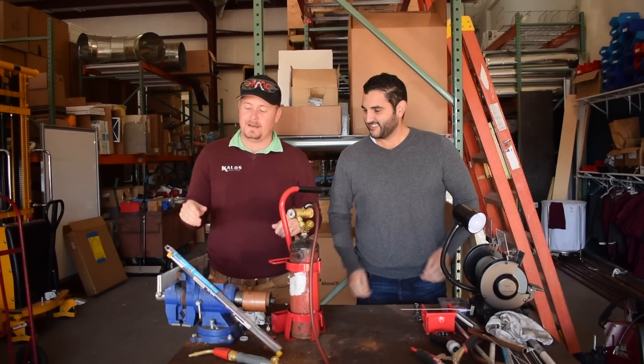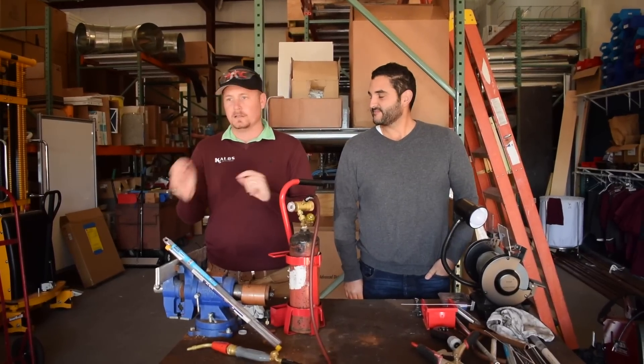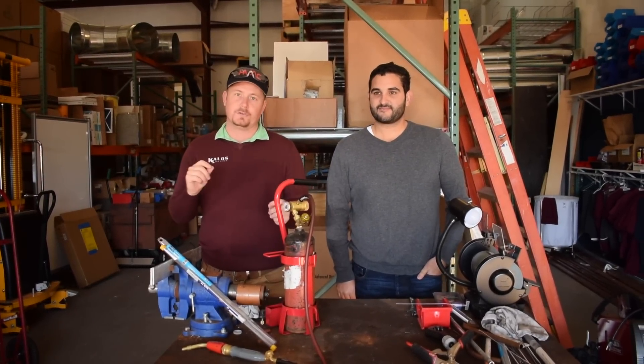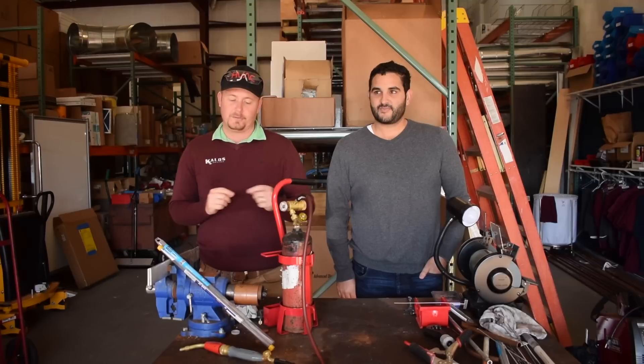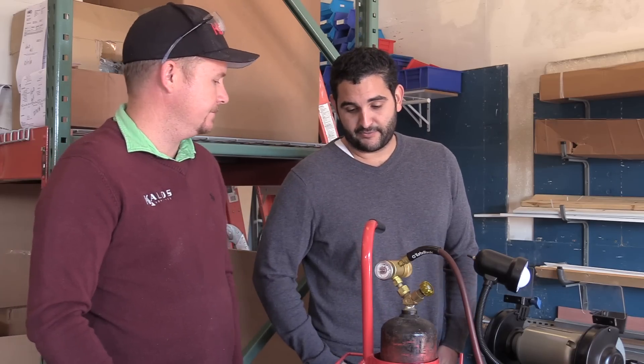Today we're talking about the alloy braze rod from SolderWeld, and we're going to talk about how it's a little different than alloy saw, and then we're also going to show where you might want to use it in some specific applications. Now alloy braze — that is different from alloy saw.